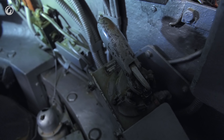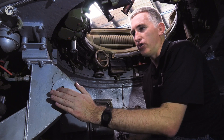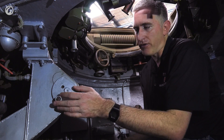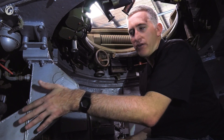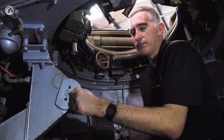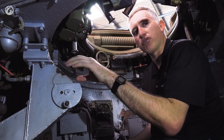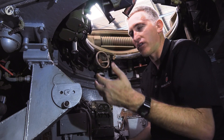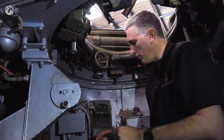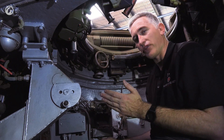In terms of controls, he does have a power traverse control and, curiously, a manual elevation control. It's very rare that you see a commander's position with a manual elevation, but sure enough this is connected by a band down to the main gunner's elevation. So you can actually rotate this and the gunner's elevation handle will rotate as well — it's physically linked. There doesn't seem to be a power elevation option, it is purely manual, and there doesn't seem to be a manual traverse option — it's purely power. Quite why, I'm not entirely sure.